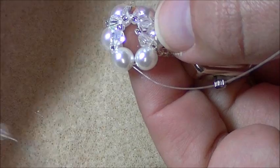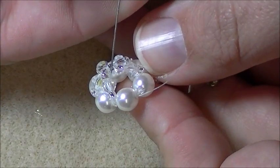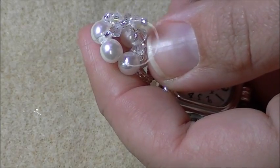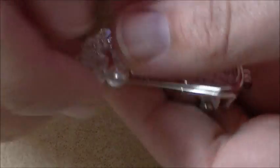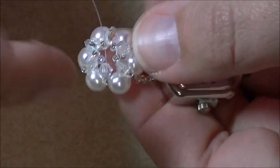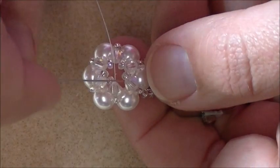Pick up a seed bead, a bicone, and a seed bead. Come to the crystal you previously added and go down through the crystal and the seed bead right after it. Go through the pearl you were just coming out of, and then through the seed bead and crystal you just added. Every circle will have six pearls and six crystals — I have one, two, three, four, five, six crystals. And I have one, two, three, four, five seed beads, so I need to add one more seed bead.